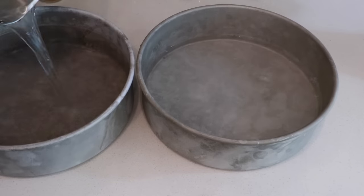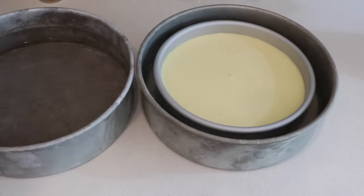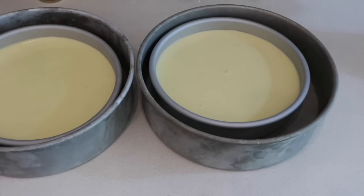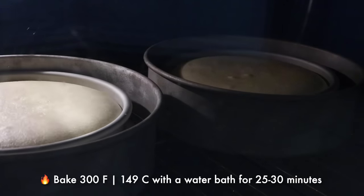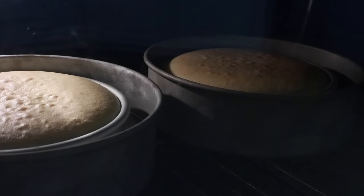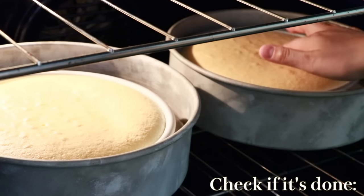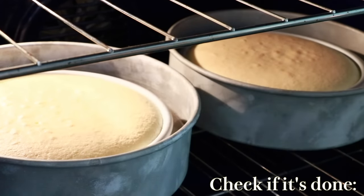Bake them right after. Today we are baking with a water bath — be careful so that the water doesn't go into the pan. Try not to open the oven before the cake sets so that the temperature doesn't drop quickly.